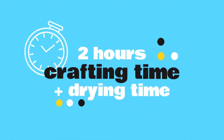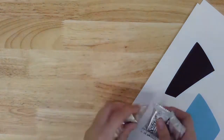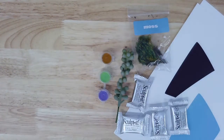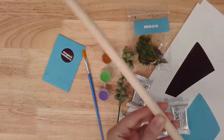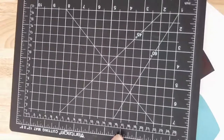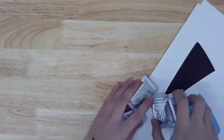Today's project will take most makers about two hours to complete, plus at least a day of drying time for the clay. Here's what you'll find inside this month's kit: two planter templates, four packages of air dry clay, one bag of dried moss, one faux succulent, three colors of acrylic paint, a paintbrush, and two magnet stickers in an envelope. From home you'll also need something to use as a rolling pin — I'll be using a wooden dowel — a knife or craft knife, and a safe cutting surface like a cutting board. Take a moment to gather your materials and then we'll get started.